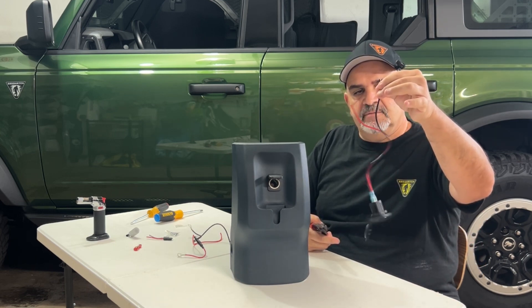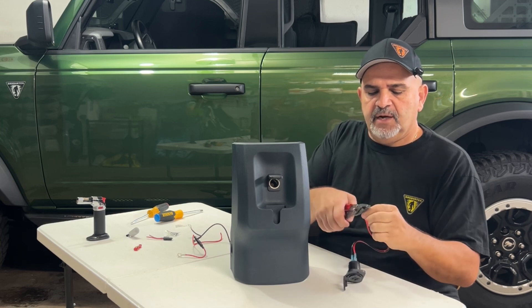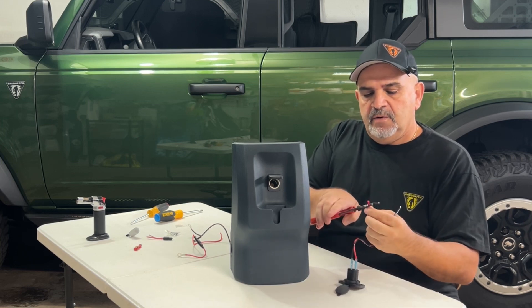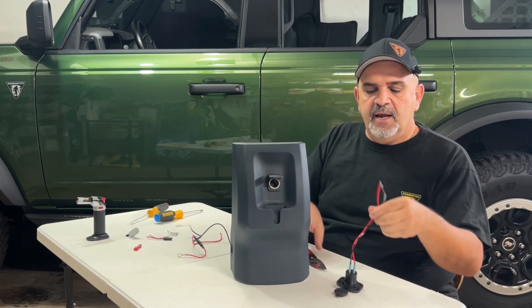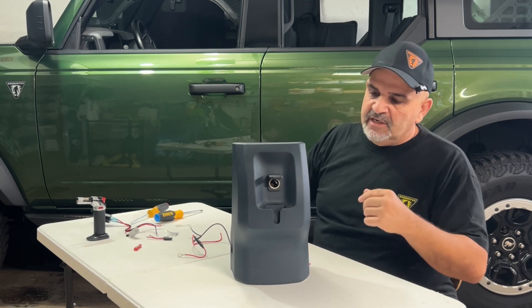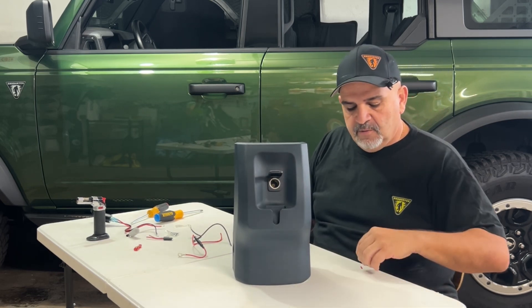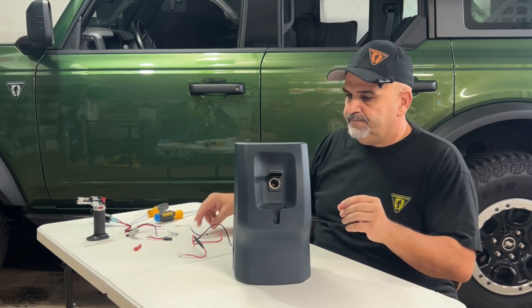I'm gonna leave myself about maybe 10 inches of wire. I'm gonna strip those wires with my trusty strippers and put this aside. So let's take a look at this here — I don't want to break it because I might want to use it in the future, put it back or whatever.